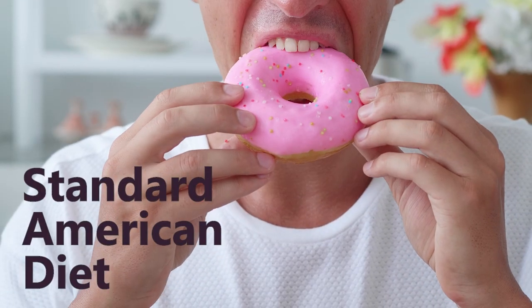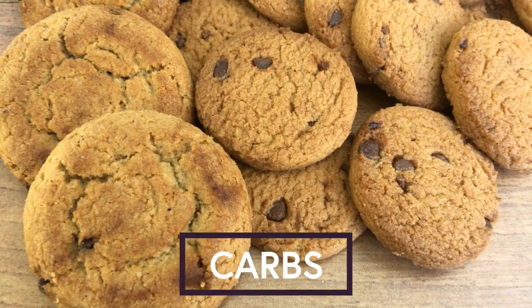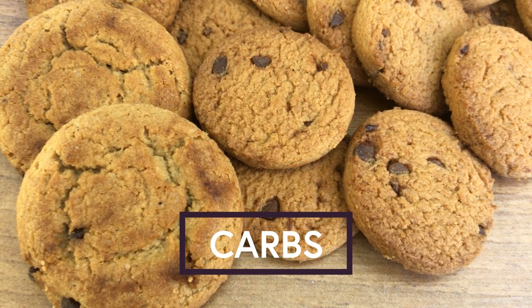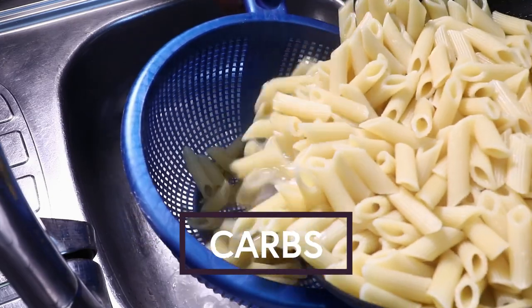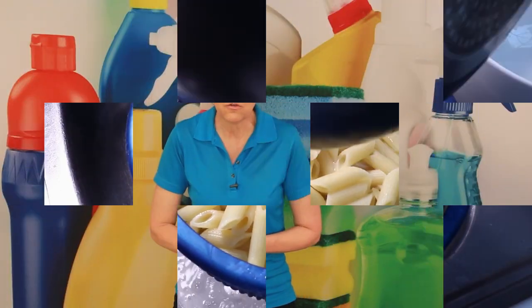I want you to start by looking at the SAD diet — S-A-D — it stands for the Standard American Diet. It's really high in carbs. Carbs are things like cookies and cakes and breads and pastas and rice — starchy foods.